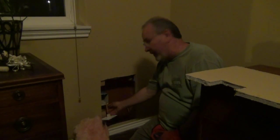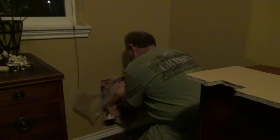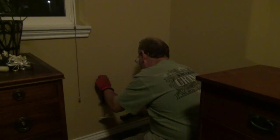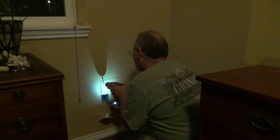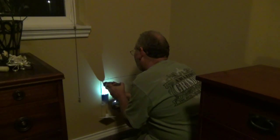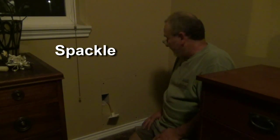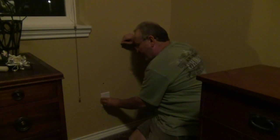We've got the 2x4 pieces in place, so now we can go ahead and replace the insulation in the wall, then put our wall piece in and secure it against the 2x4s. And there you go — nice and flush to the original. A little sanding, puttying, texturizing, and painting, and we're done. It'll look new, and we'll have a nice wall plate in place with an outlet.